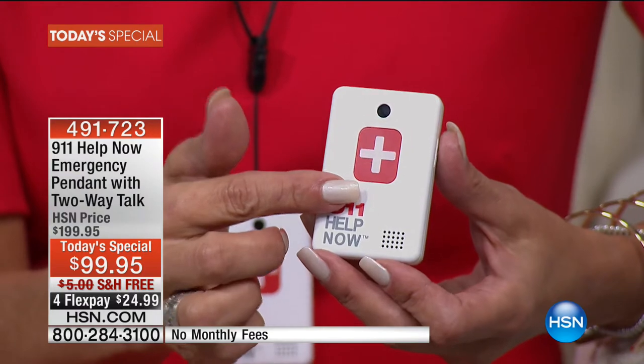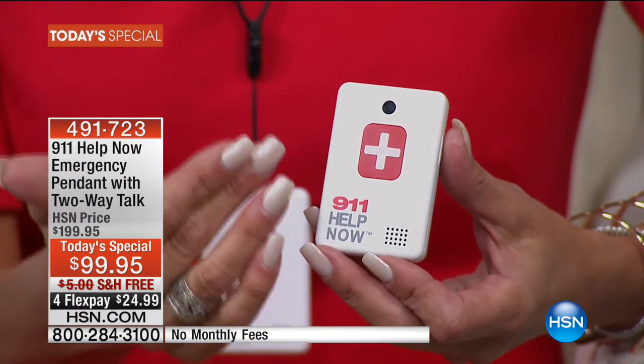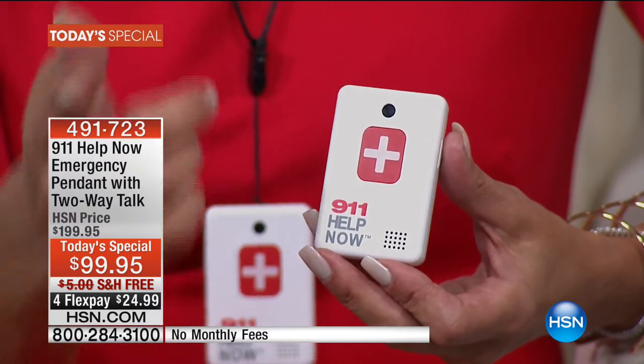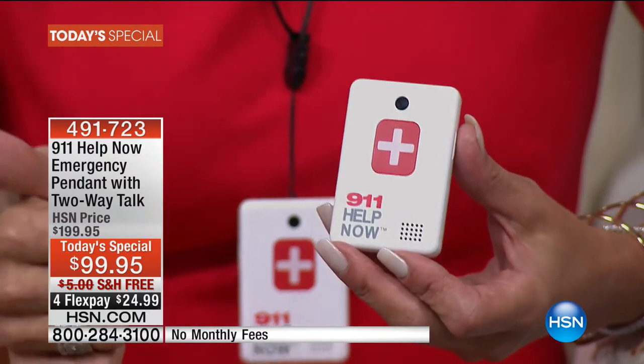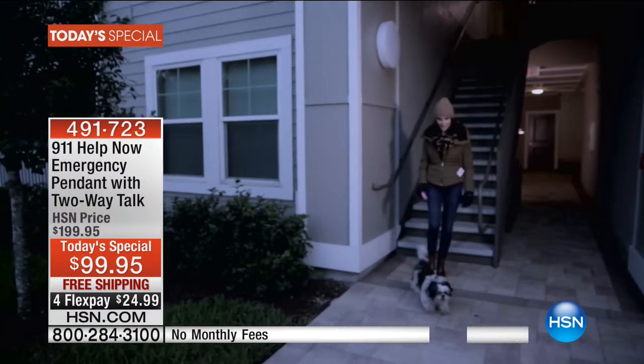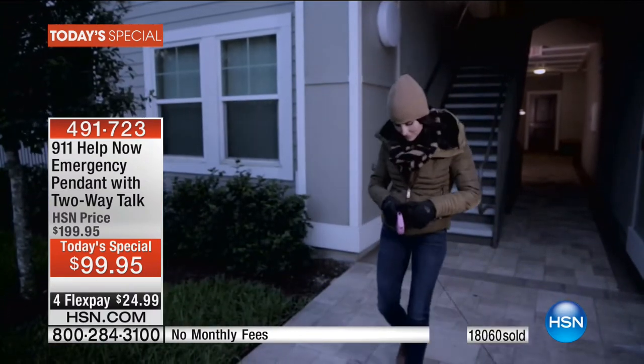You touch a button and this operates almost like a speaker — you're able to have a two-way conversation with a 911 operator. Did you hear that first question? 'Do you need an ambulance, do you need fire, or do you need police?' Right off the bat you're getting exactly the help that you need. That's what makes this so exciting.